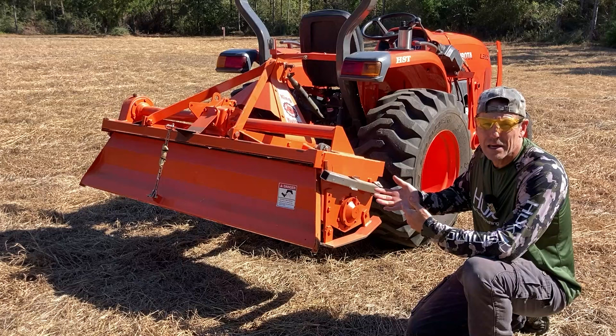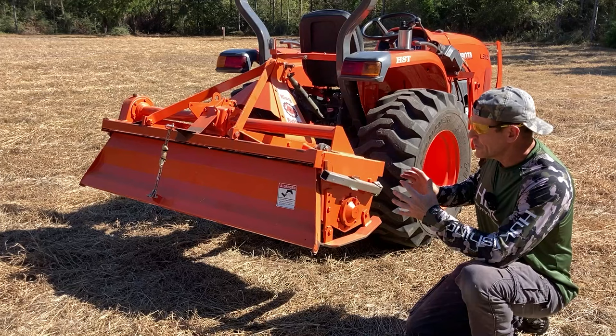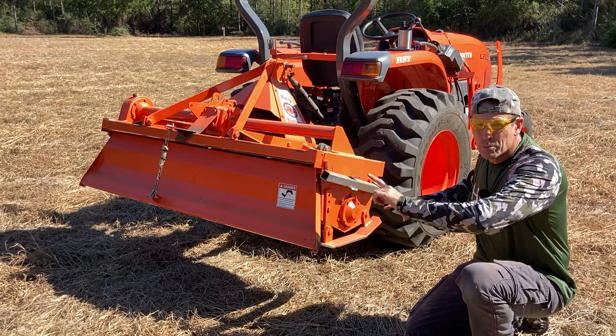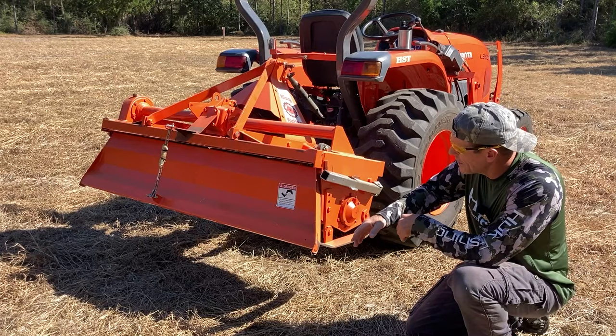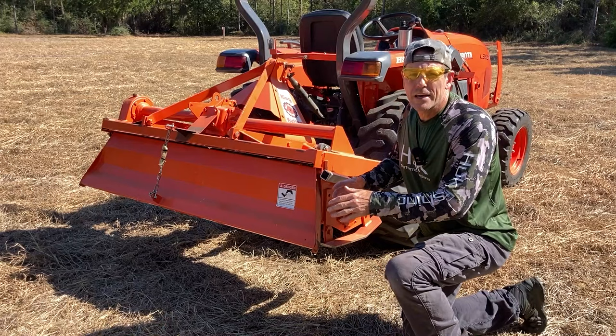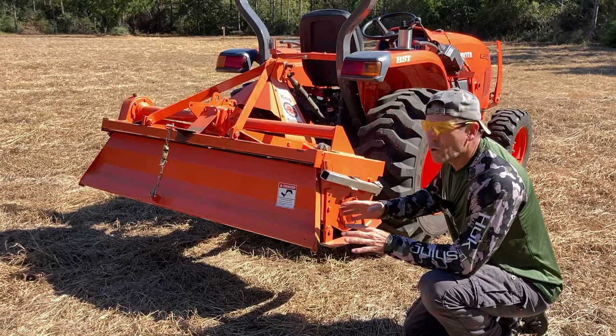We're not sponsored out here at Piney Grove, but we are impressed by Kubota and King Cutter. This is a five-foot tiller, and tillers rotate in one of two ways: they rotate forward and kick debris out the back, or they reverse-rotate and kick it up under the tractor. This one rotates clockwise and kicks material back against the tailgate. The tailgate lifts up — in certain soils or with a lot of debris you might want to shorten that chain and keep it up — but I always leave it down for a nice smooth seedbed.